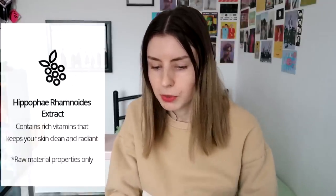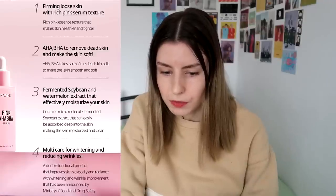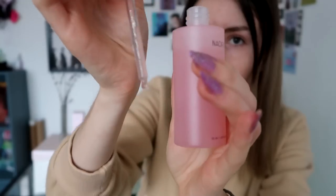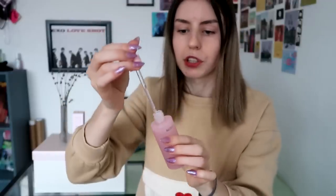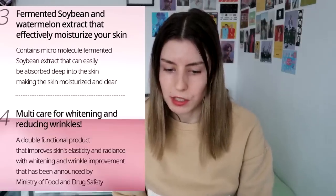It also contains rich vitamins that keep your skin clean and radiant, and it's described as firming loose skin with a rich pink serum texture that makes skin healthier and tighter. You can actually see it's not exactly clear — it's kind of pinkish, which is pretty cute. It also has fermented soybean and watermelon extract to effectively moisturize your skin — I've never tried anything with soybean in skincare before either.